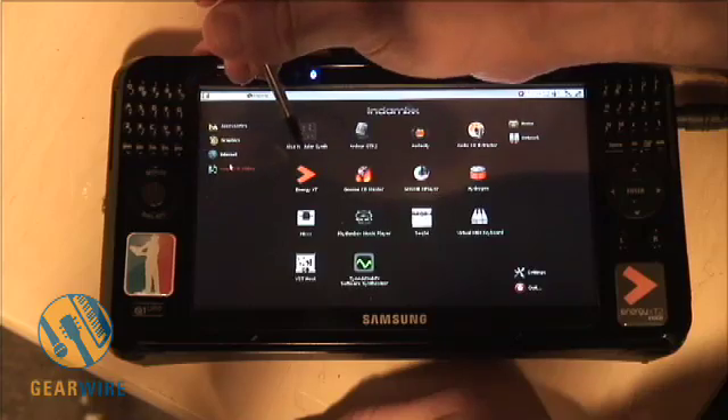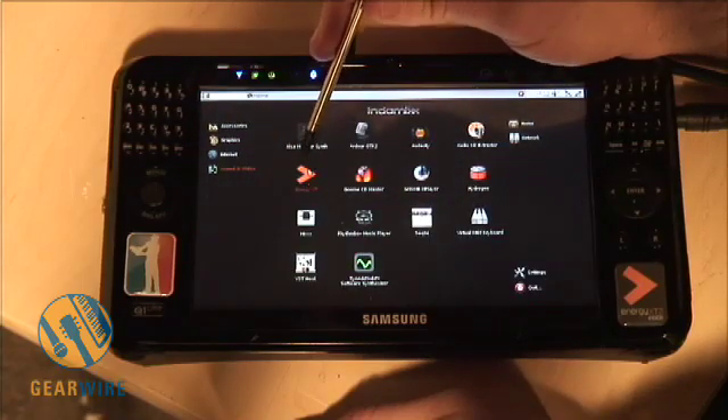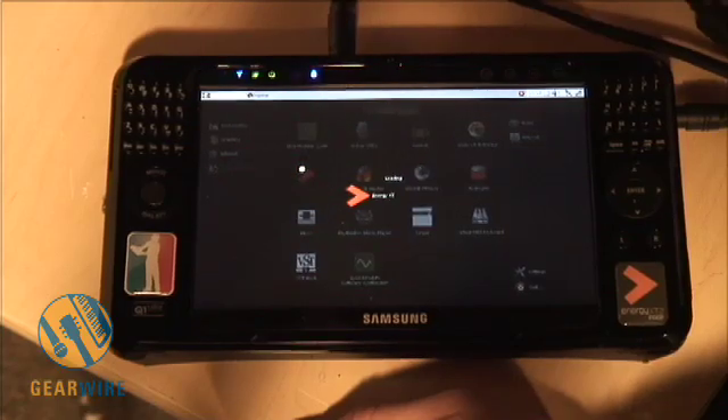Although, if you look right here, we have Energy XT. Energy XT is their sequencing program. Let's open that up real quick and take a look.